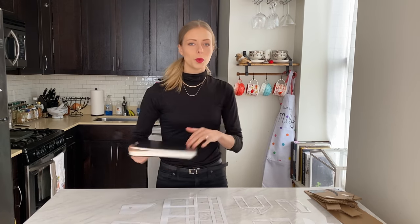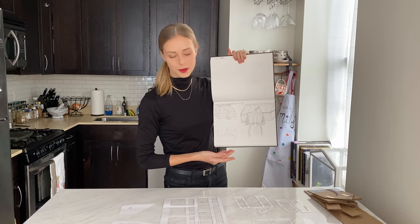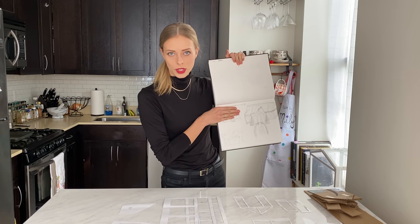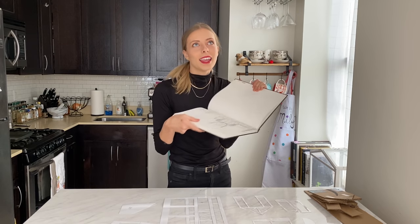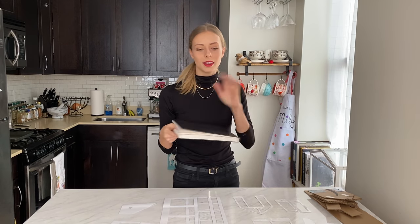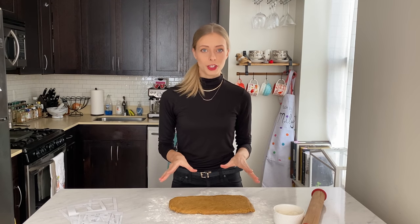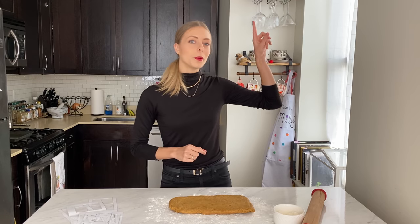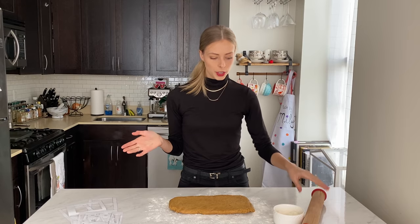In my lovely secret notebook where I hold all of my deepest darkest secrets, we have my gingerbread house plan. Ignore this one because that was way too ambitious — I toned it down a little bit. It's going to be this cute little English greenhouse garden thing that I dream of having. First I need my gingerbread, so I have a batch of my favorite gingerbread recipe right here — I'll put a link to my video tutorial — but let's start rolling out our gingerbread.